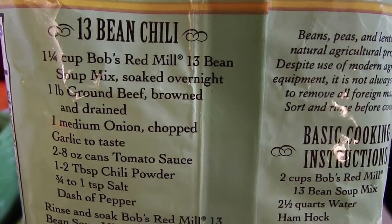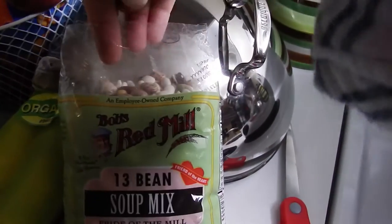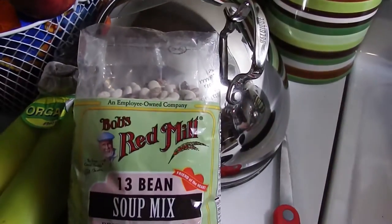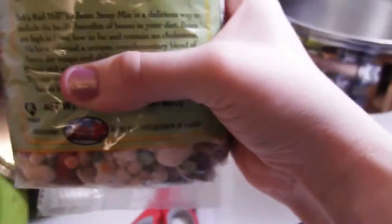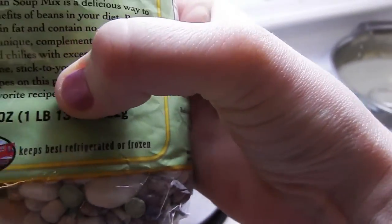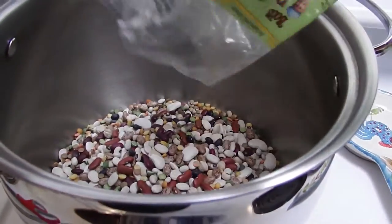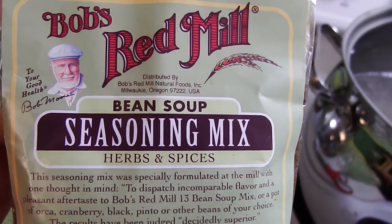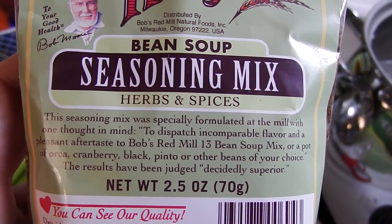I'm going to be making this 13 bean chili. They have really good food. This is their 13 bean soup mix — it's got all kinds of beans in it. We also have the bean soup seasoning mix. So we're going to try this out.